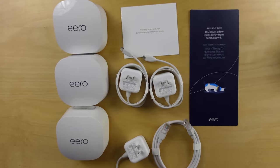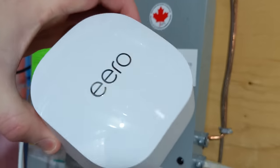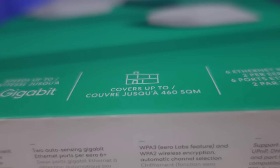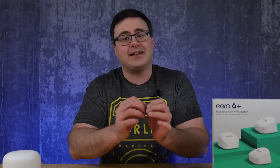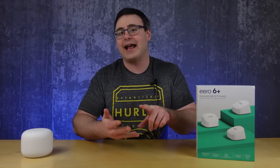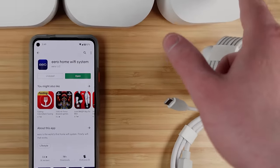Amazon recently released the Eero 6 Plus Mesh Wi-Fi System. I installed it in my home to replace my existing Google Nest Wi-Fi System. I wanted Wi-Fi 6, some improved bandwidth, and better smart home features than Nest provided. And while I did get that in some cases, not everything is perfect here, and you need to be prepared to set these up the right way.